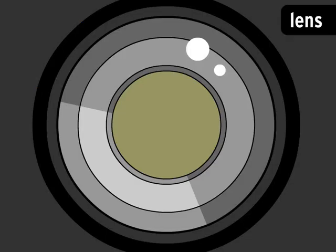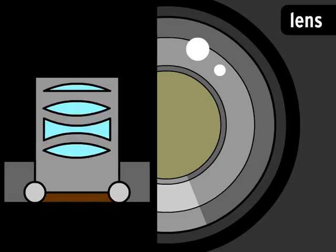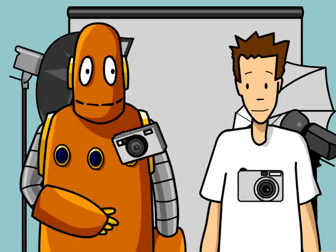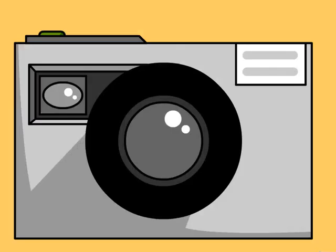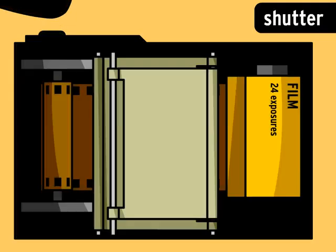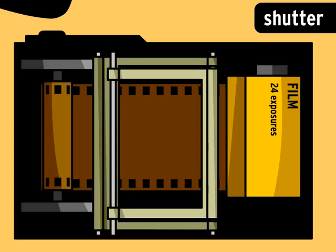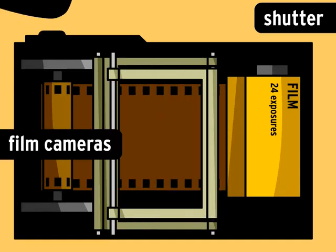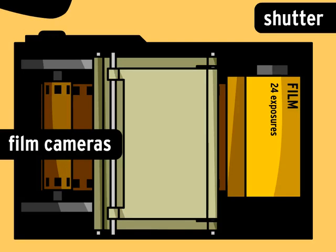All cameras have a lens. A lens is made of round pieces of glass or plastic that work together to focus light. It works like the lens in your eye. When you push the button on your camera, it opens the shutter behind your lens. The shutter is a little sliding door that opens and closes really quickly. In film cameras, the open shutter exposes film to light coming through the lens.